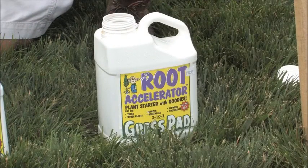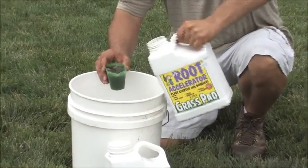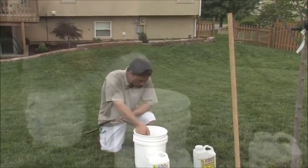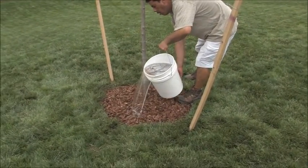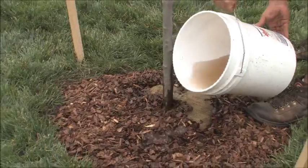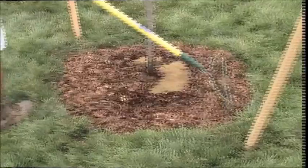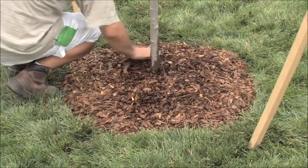It's time to apply the Root Accelerator. Get a five-gallon bucket, fill it full of water, and put in two cups of Root Accelerator, then slowly pour that around so it soaks into the root ball. Do that once a month for the first year — you'll be amazed at how fast the tree grows. For the mulch, make sure you don't create a volcano up around the trunk, because that's like wearing a wet sock all day long and that's not good.